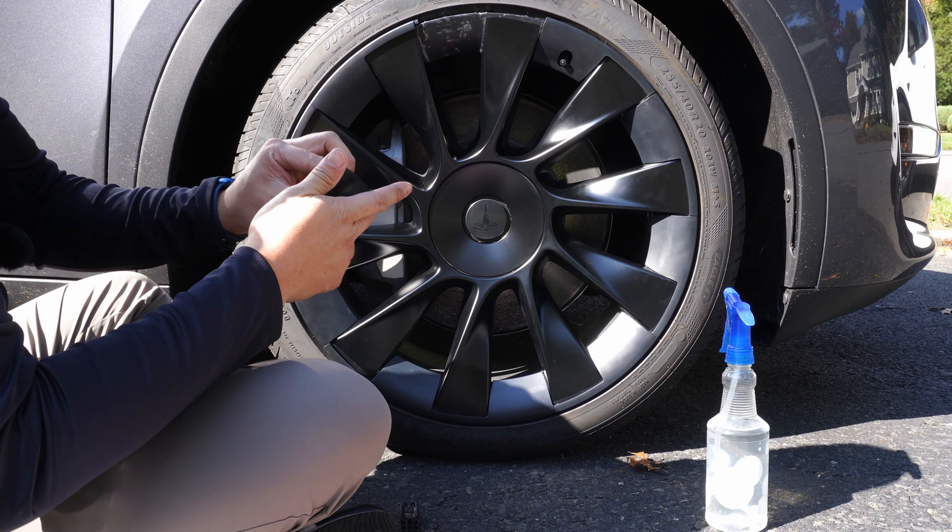Now your rim is protected. As you can see, the curb rash is all gone, and this is going to protect your rims going forward. If you curb your wheels again, all you have to do is buy another kit and replace just the pieces you need using the trim removal tool. You can save a lot of money by using the MagBak Rim Case, and you can save even more by using my discount code in the description below.